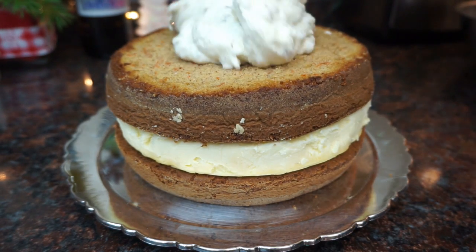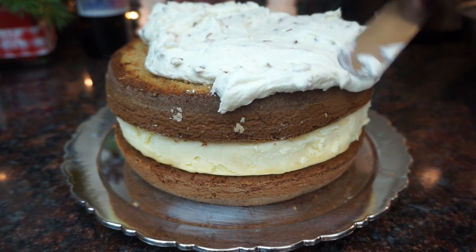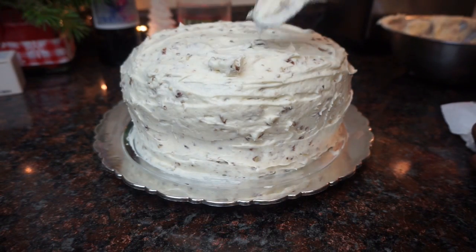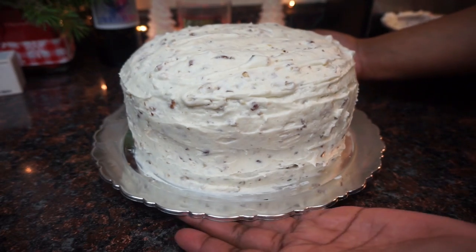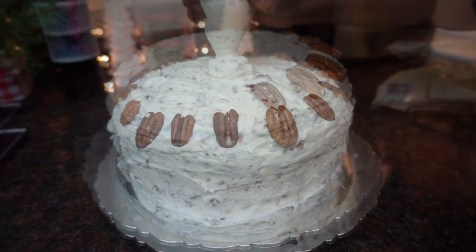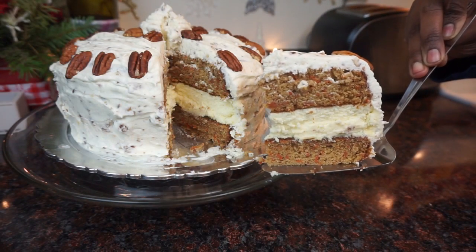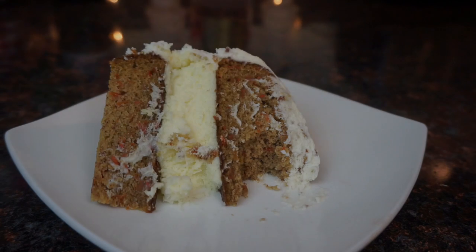If you don't feel like making a cheesecake from scratch, get one from the store. If you don't feel like making carrot cake from scratch, get a box from the store — there's nothing wrong with boxed cake mix. I couldn't quite figure out how to decorate it, but I tried. I'm not even a big fan of carrot cake, and I won't lie, I'm not a huge fan of cheesecake either, but this combination right here — yeah.